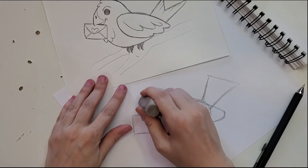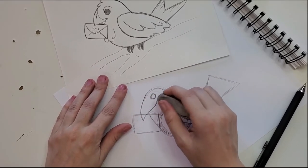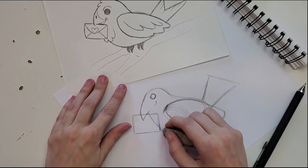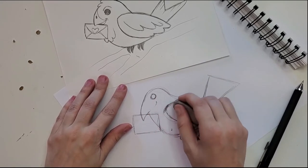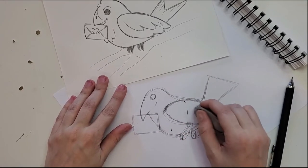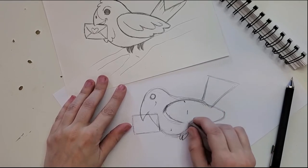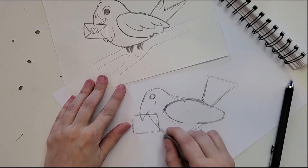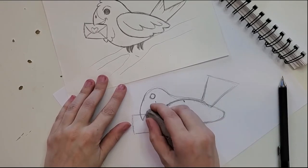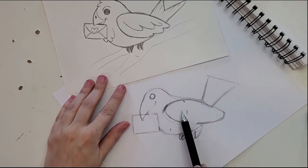We come in and erase some of the circle lines for his head and chest, clean up his wing, and clean up his belly. We want to clean up inside the envelope too.